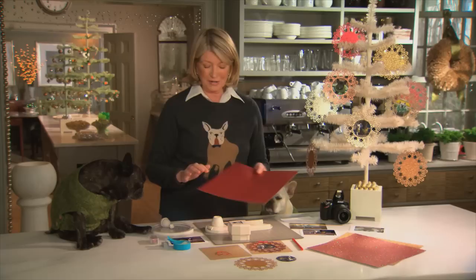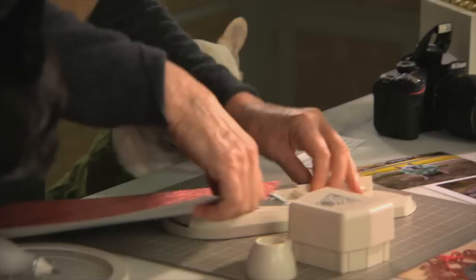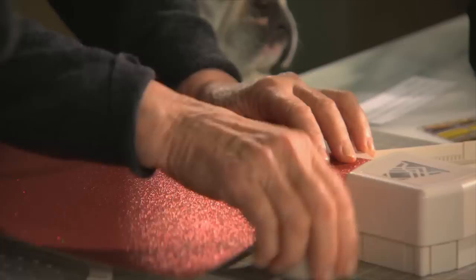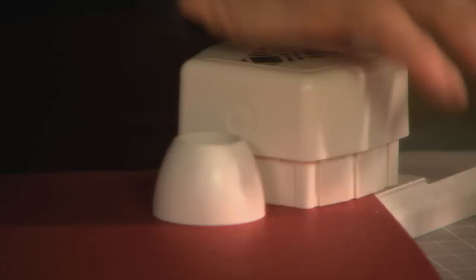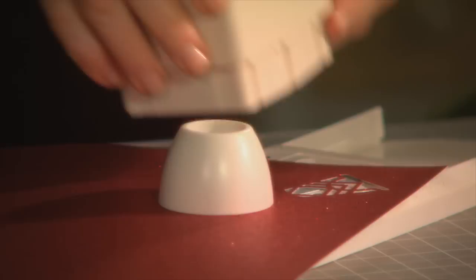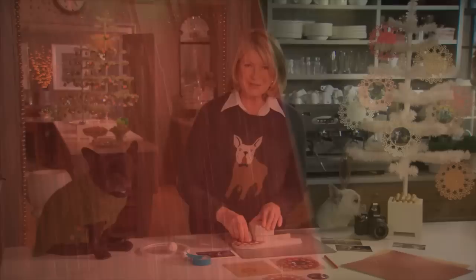I'm going to use some of our glitter paper. This is very nice glitter paper, and we are going to place the paper over the cutter, making sure that there will be plenty of space for it to cut a perfect circle. Then this gets put right back — the cutter — and now just press evenly down on the cutter. Then turn the little knob one turn, affix the cutter again, and another press. That is starting to make your circle.